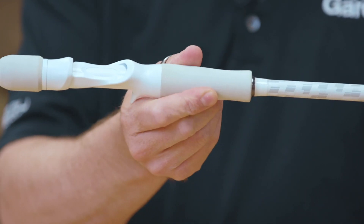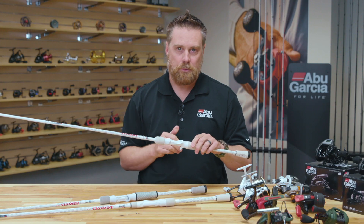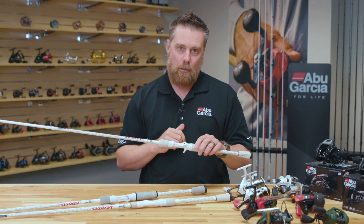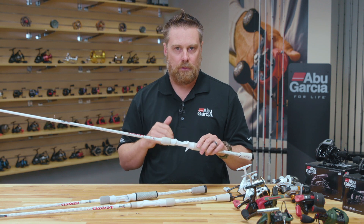You can also see it features a high density EVA material that's closed cell — and even though it's white, it's very easy to clean. The Veritas also features a large range of models and actions, so we've got everything for the bass angler all the way through to the musky angler.